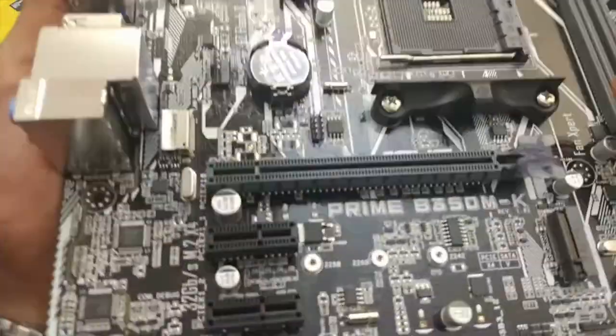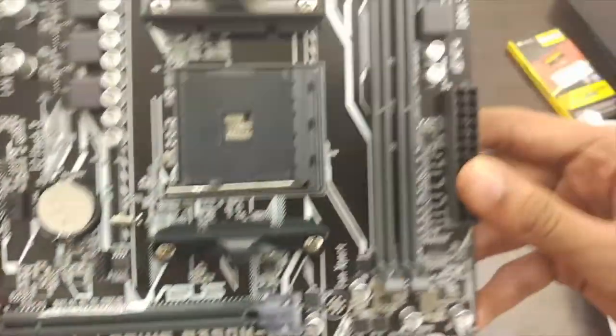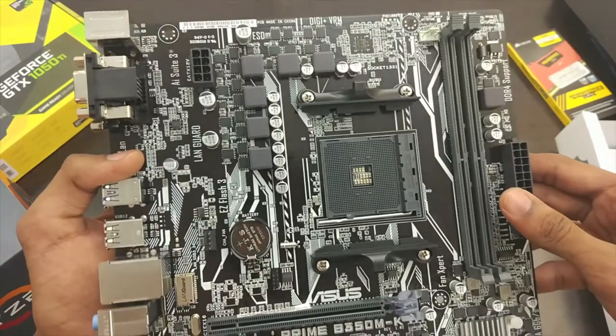You have 2 RAM slots which support DDR4 RAM up to 32GB and can be overclocked up to 3200MHz. You have only 1 PCI slot for a graphics card and 2 PCI slots for other devices.